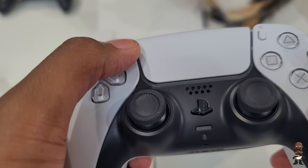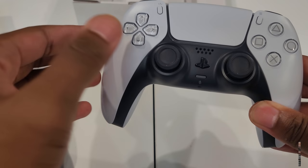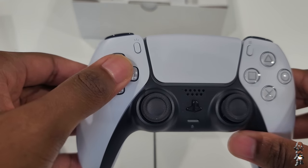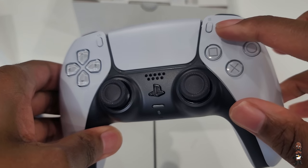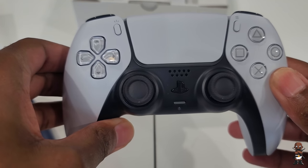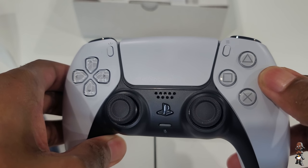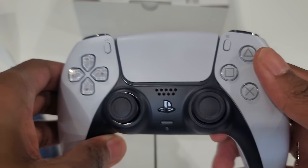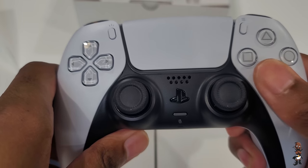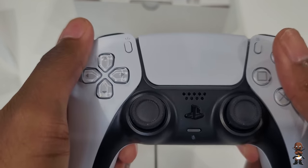Other features like haptic feedback — where you feel responsive feedback from in-game actions — and adaptive triggers with varying levels of force and tension are genuinely interesting. Each developer is going to use them in specific ways. The controller also has a built-in microphone, a headset jack, and a create button replacing the old share button. There's a mute button right in the middle, and it charges with USB-C. It still has motion sensing with a gyroscope and built-in accelerometer.